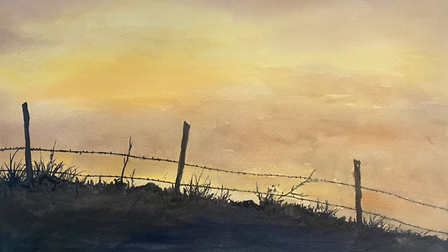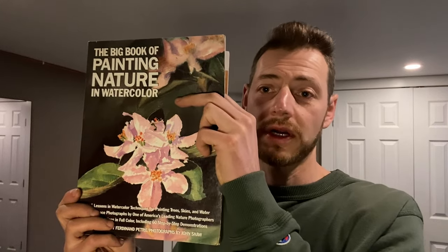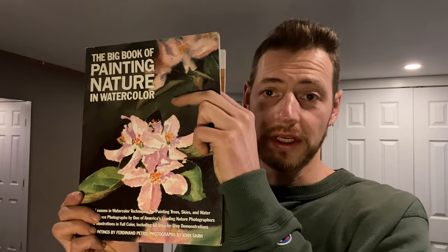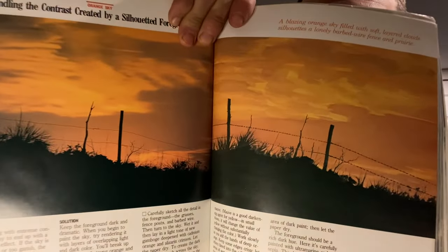Welcome everyone to Always Wandering Art. It's Kirill. I've got a great one for you today. We're gonna do a silhouette style painting using this book called The Big Book of Painting Nature and Watercolor by Ferdinand Petrie, a great landscape artist in both watercolor and pencil. The reason I wanted to do a video on this topic is because it looks so awesome and it's relatively easy to do. So let's jump into it.